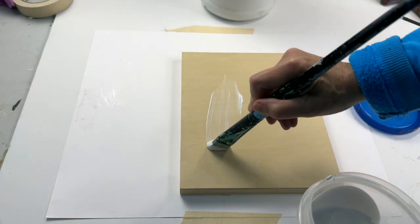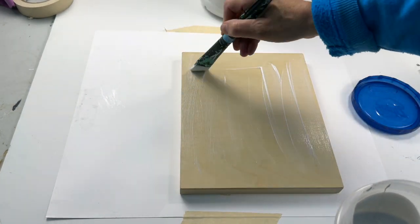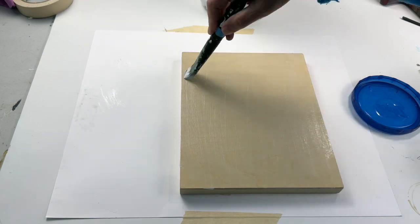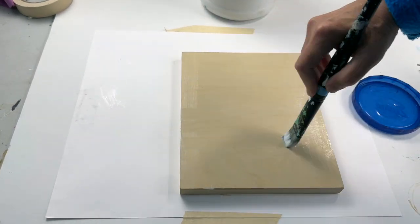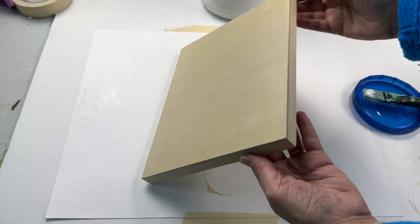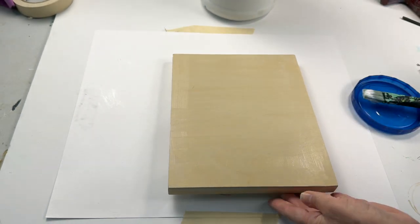Here I am with coat number two — I've sped this part up a little bit. It might take you a minute or two to coat each time and maybe 10 to 15 minutes to dry. I like to coat the edges too a little bit. Those can be left raw just to show the wood, or later you could paint them if you want to.